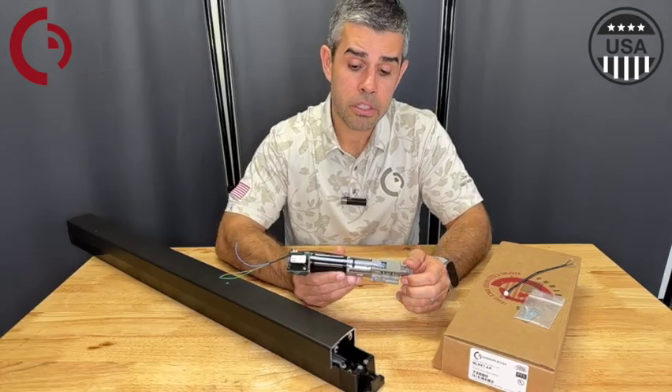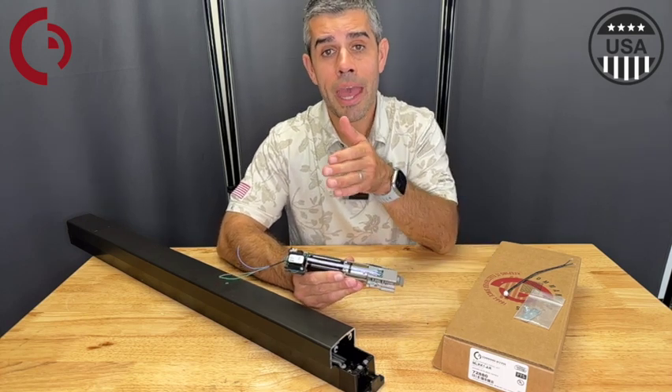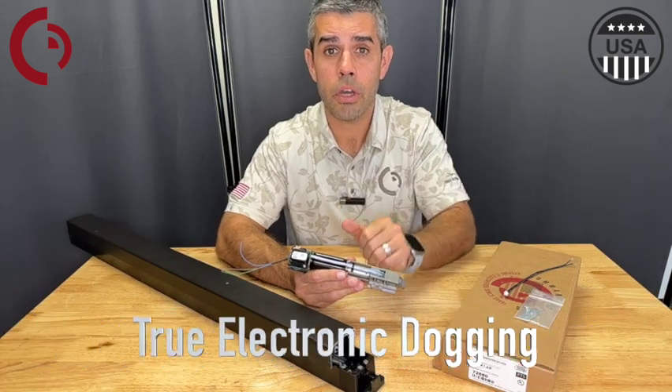The specs on this new unit are 1.4 amp for the inrush, and once it goes back into that electronic held-back or dogging mode it's going to consume around 200 milliamps.